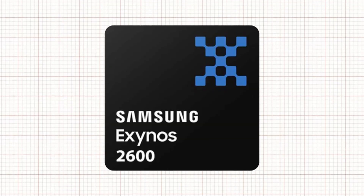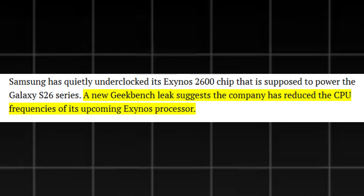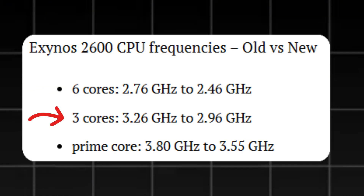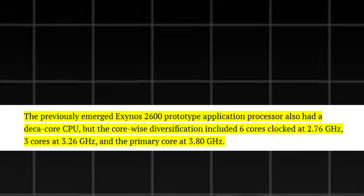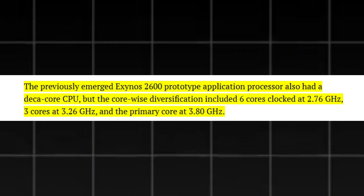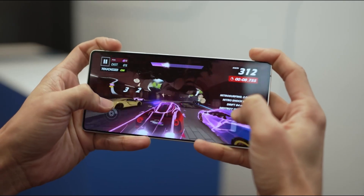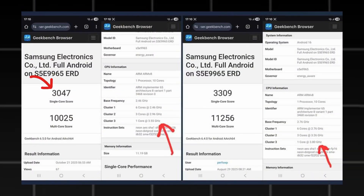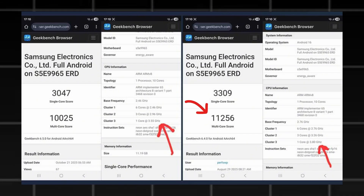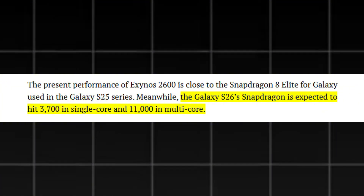Samsung has quietly underclocked the Exynos 2600 processor set to power the Galaxy S26 series. According to a new Geekbench leak, the company has reduced CPU frequencies across all cores, resulting in noticeably lower benchmark scores. The latest Exynos 2600 tune chip now features 6 cores at 2.46 GHz, 3 cores at 2.96 GHz, and a prime core at 3.55 GHz — compared to the earlier prototype's 6 cores at 2.76 GHz, 3 at 3.26 GHz, and a prime core at 3.80 GHz. That's a reduction of 0.30 GHz, 0.20 GHz, and 0.25 GHz respectively. The new Geekbench scores show 3,047 in single-core and 10,025 in multi-core, both lower than the previous 3,309 and 11,256 recorded on the older prototype. The Snapdragon variant is rumored to achieve around 3,700 in single-core and 11,000 in multi-core, giving it a noticeable edge.